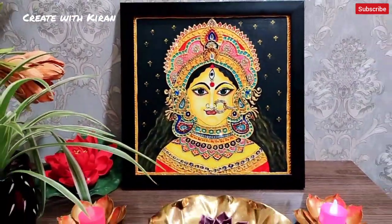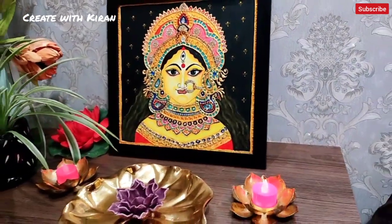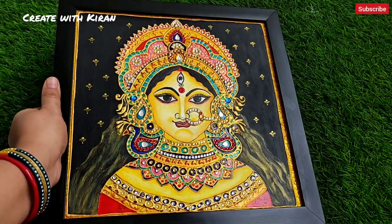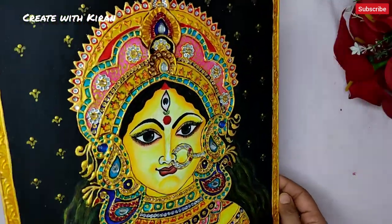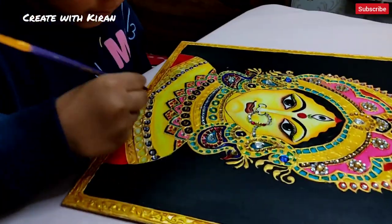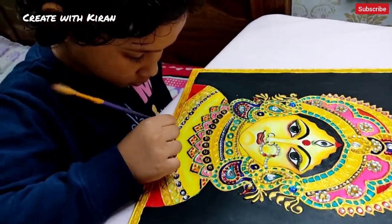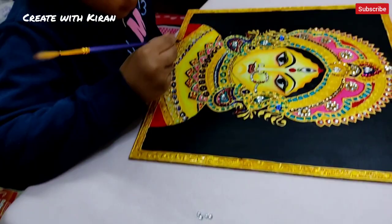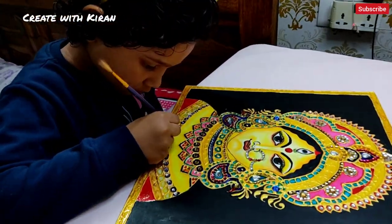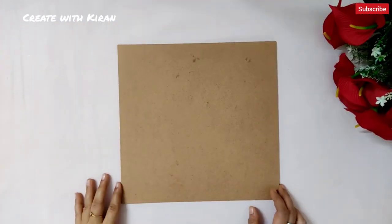Hello, this is Kiran, welcome back to our channel Create with Kiran. First of all, wishing you a very happy Durga Puja to all my dear friends. Hope you all are fine and happy. On this auspicious puja time, we are going to make a Durga Maa painting using meenakari work and kundan work. If you like the video, please don't forget to hit the like button, and if you are new, please subscribe.